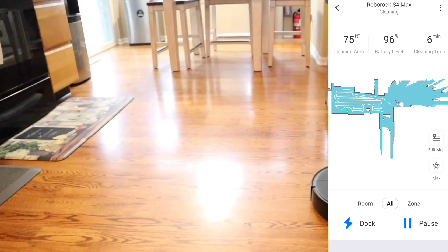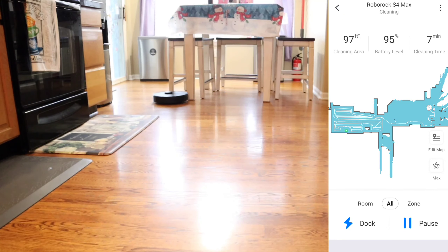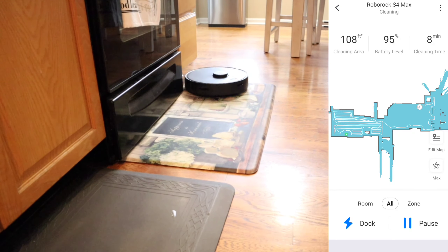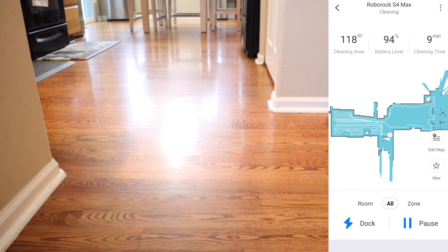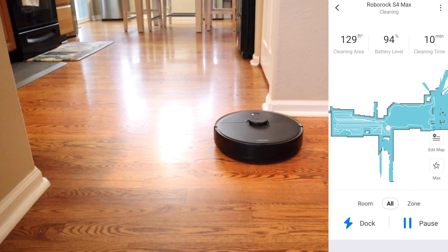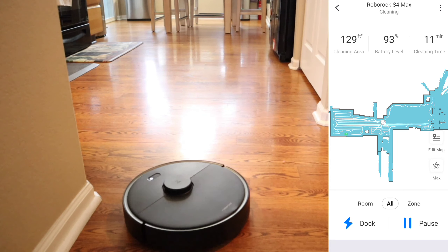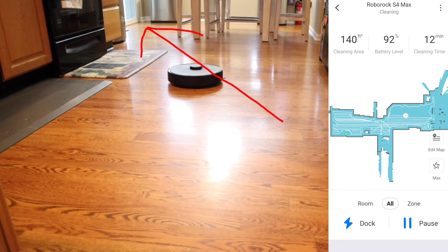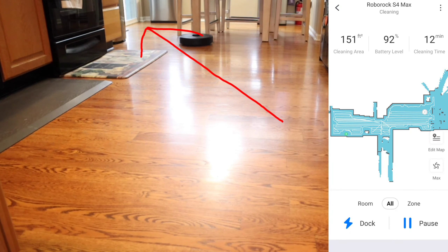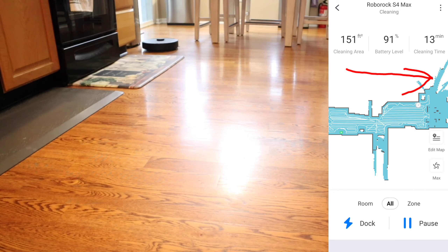Don't worry if you find the navigation is not optimized. As the robot learns its environment, it will optimize its cleaning pattern the next time around. I have tested a lot of different robot vacuums from different manufacturers with different technologies — there's camera-based, gyro-based, and LiDAR-based. I have found that LiDAR-based robot vacuums provide the best accuracy and resolution in terms of map quality, and they're most accurate in terms of room select and keep-out zones.